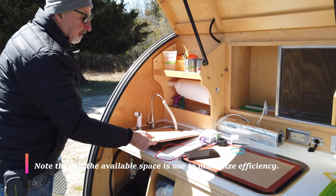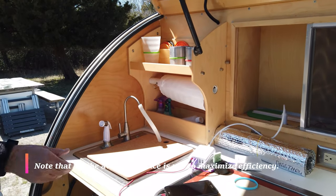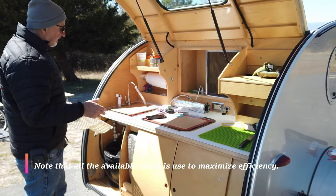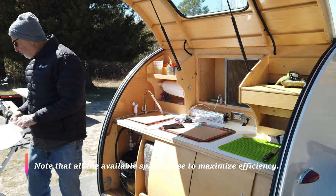I have a cutting board that comes up on here, because when you're in a teardrop trailer you don't have a lot of counter space, and this is critical. When you're cooking, you need some counter space, and I create my own.